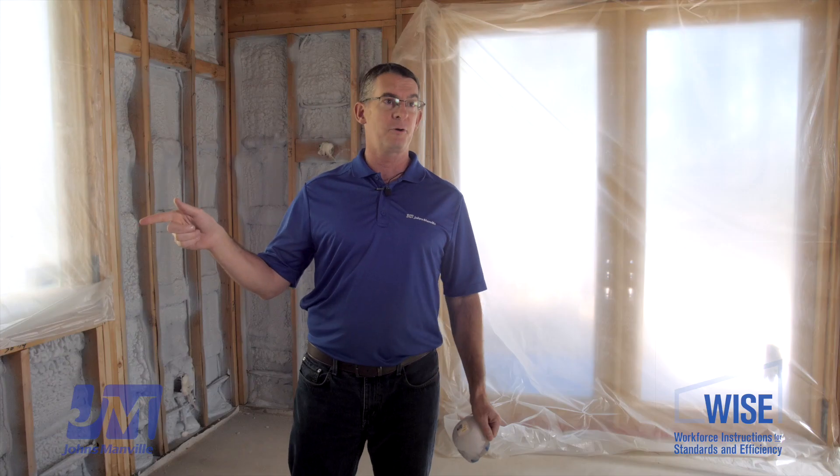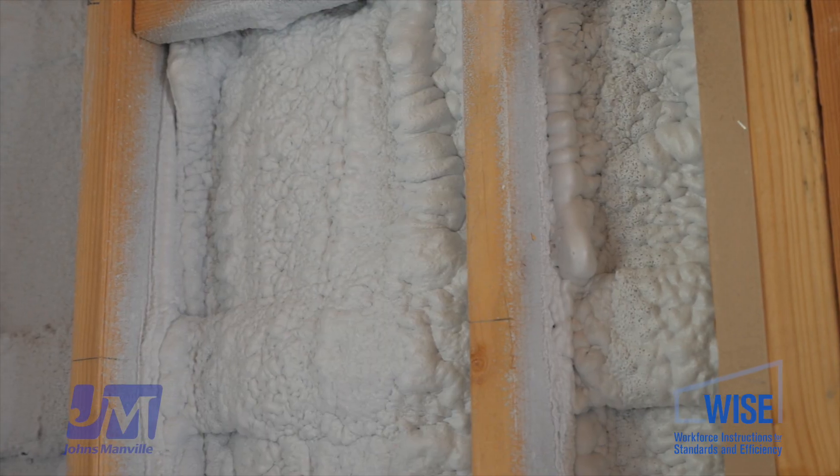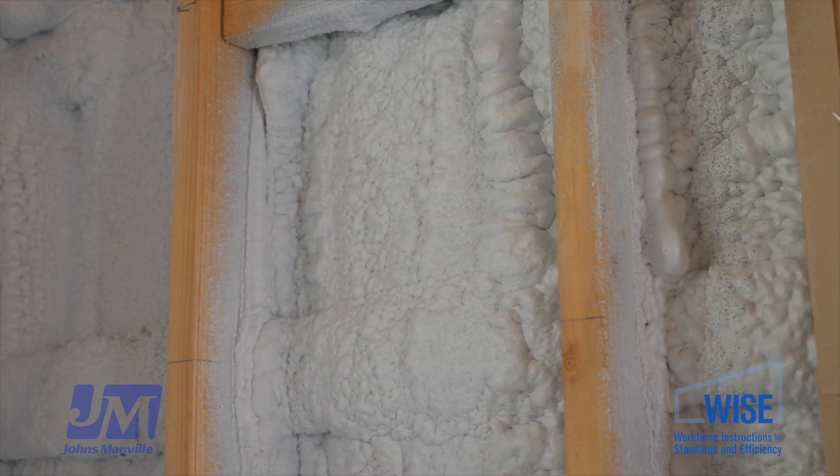Our Corvon 3 spray foam has an R-value of 7 per inch. On average they're putting in about two inches, so we get R14 just to start, and that also helps with moisture control. Those things are really important for the hybrid system.